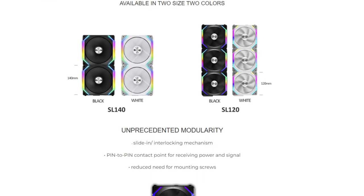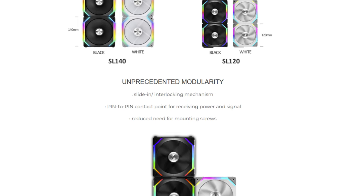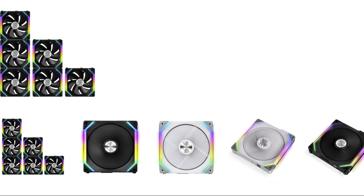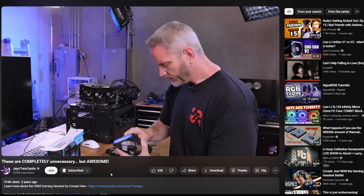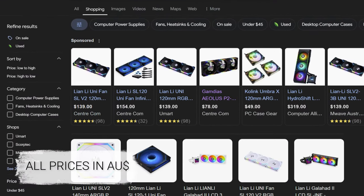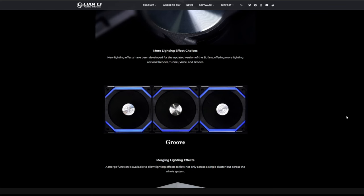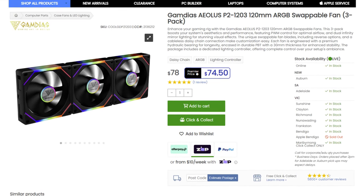If you're a PC enthusiast, I'm pretty sure you've heard of the Lian Li Unifans at least once. These were the pioneers of sleek design with side lighting, enhancing aesthetics. I've seen plenty of YouTubers using them, including Jayce2Sens. But the price? They cost more than some good AIOs and PSUs just for a 3-pack. So if you're installing 6-9 fans in your build, they'll quickly eat up your budget. But today, I think I've found a better alternative for half the price.